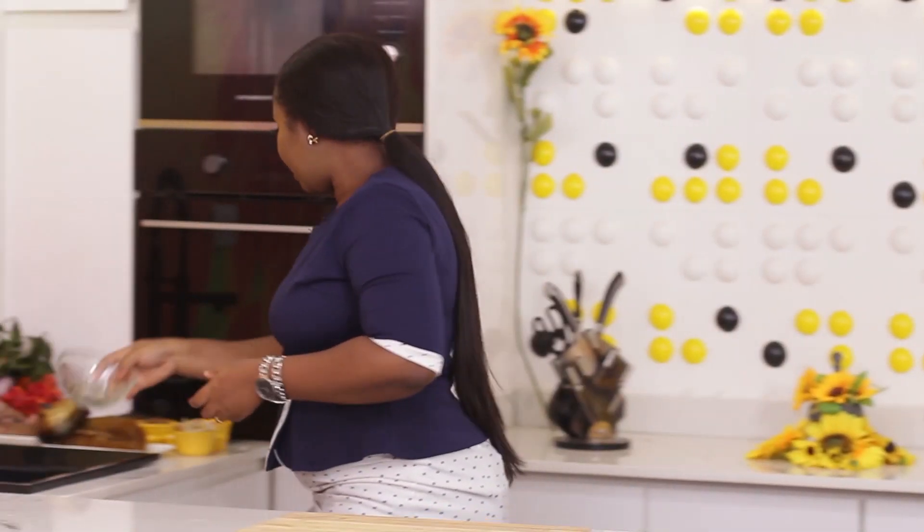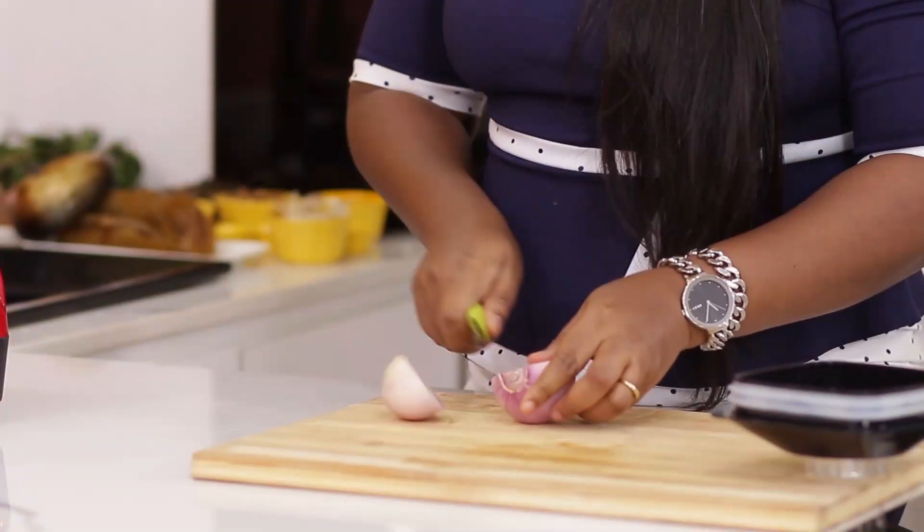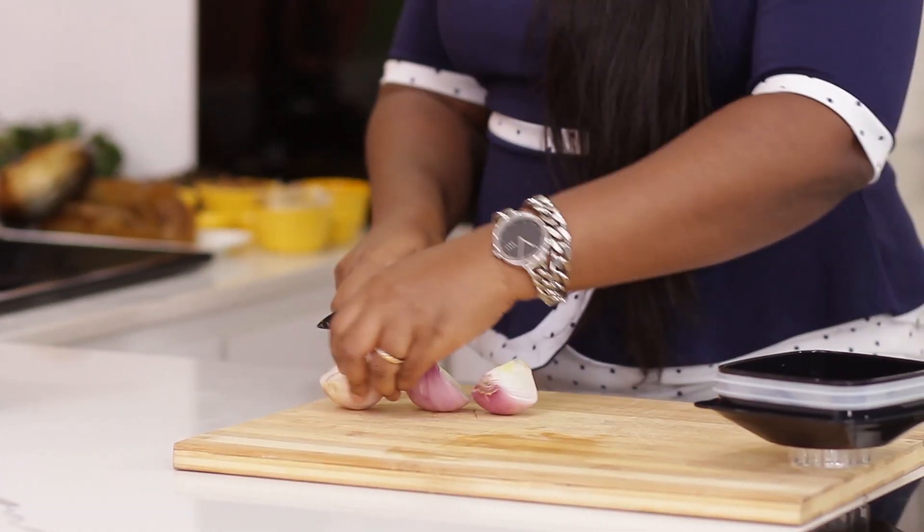The next thing I'm going to do is blend my pepper, onions, and tomatoes. I like to add just about one or two tomatoes in my cutting seed soup, so I'm going to add two tomatoes. This is optional — you can cook this soup without tomatoes, but I just like it with tomatoes. I'll add some pepper to taste.